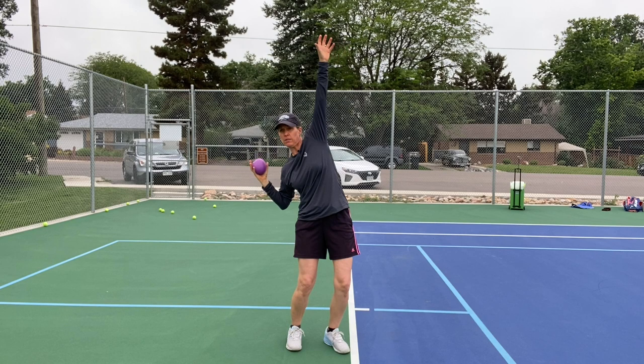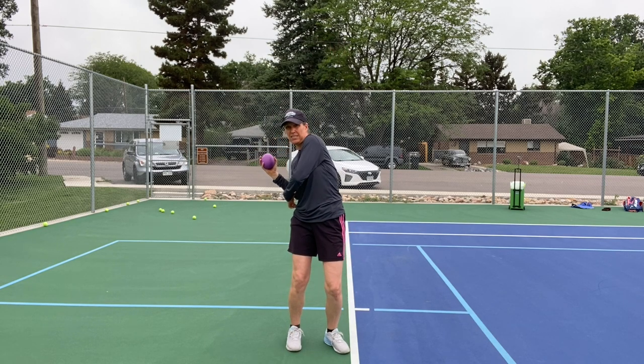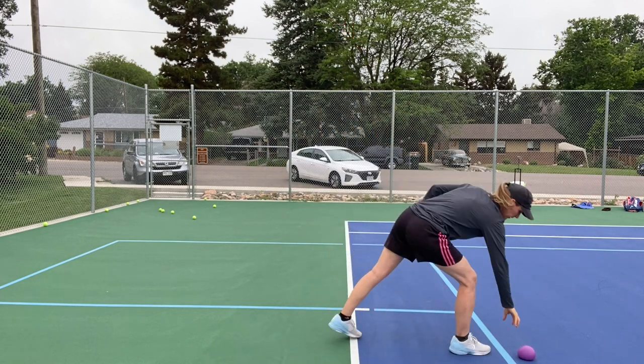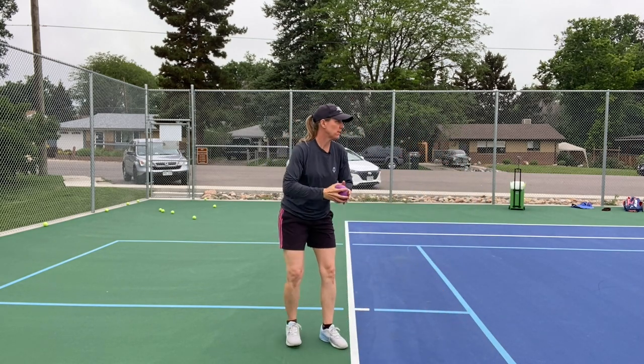You see my right shoulder dip, my right knee bending, and I'm going down and back with my hip — then pushing up and out.